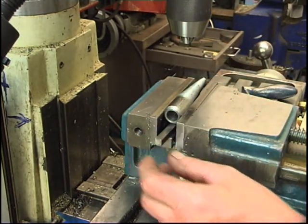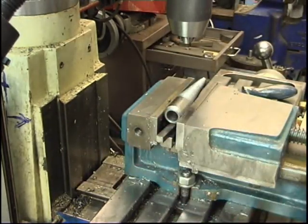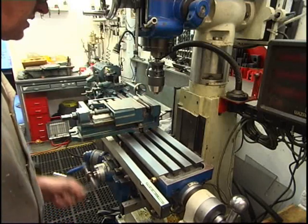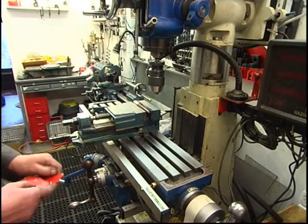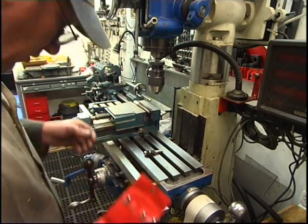Clamp it into a v-block, give it a dart down. That's touching the packing piece. You need to find the centre of it. What I'm going to use - I'm going to use a wiggler. I call it a wiggler. This is a brand new one, a Starrett one.